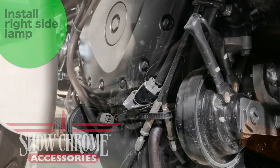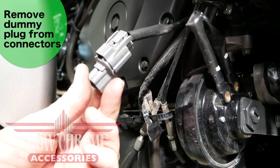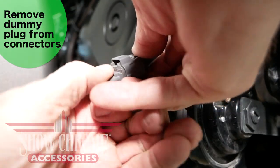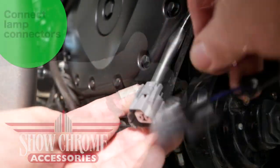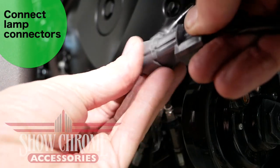The OEM connectors are located on the front of the engine — they're gray in color and wrapped in electrical tape. Remove the electrical tape to release the connectors. Remove the dummy plug from both connectors by pressing down on the tab and pulling on the plug until it comes loose. Then connect the plug coming from the fog lamp to the OEM connectors.